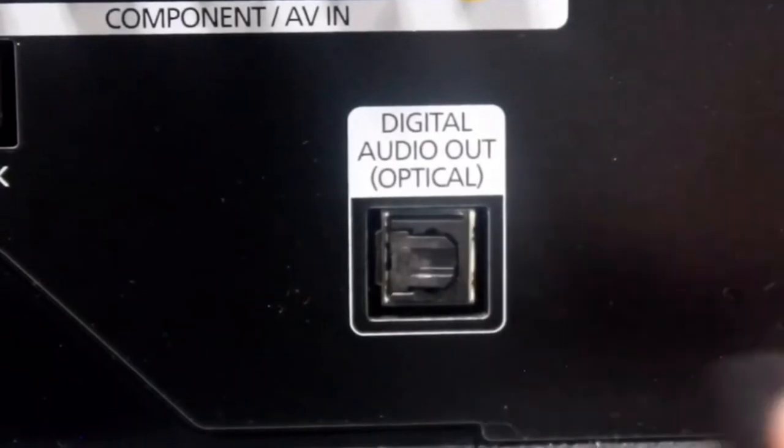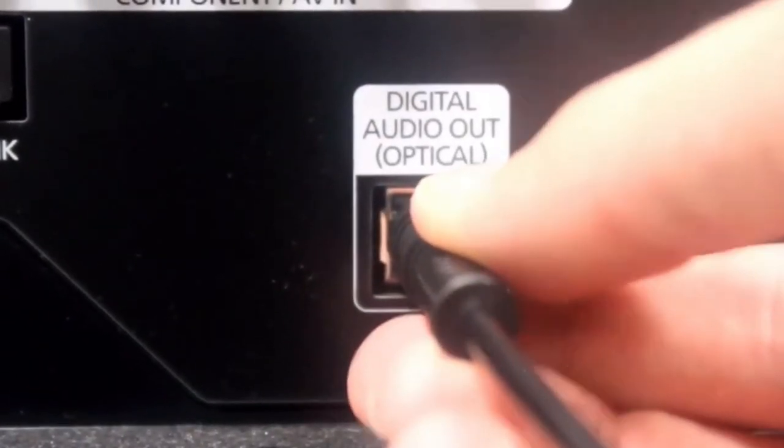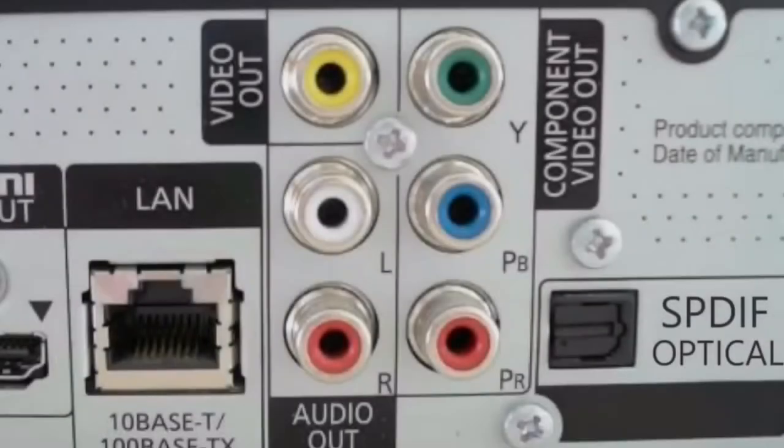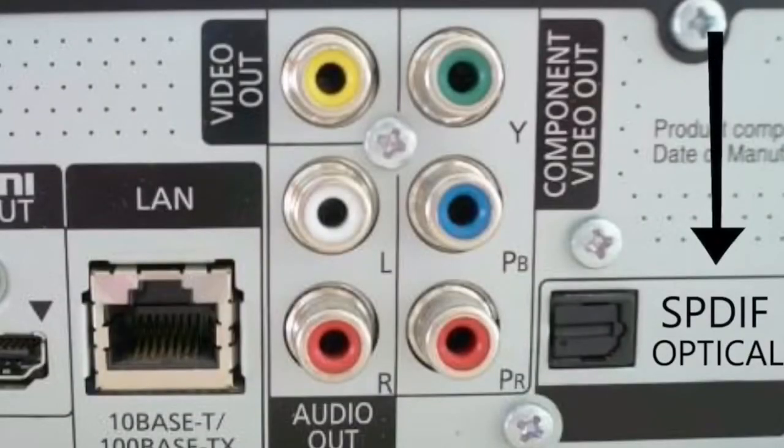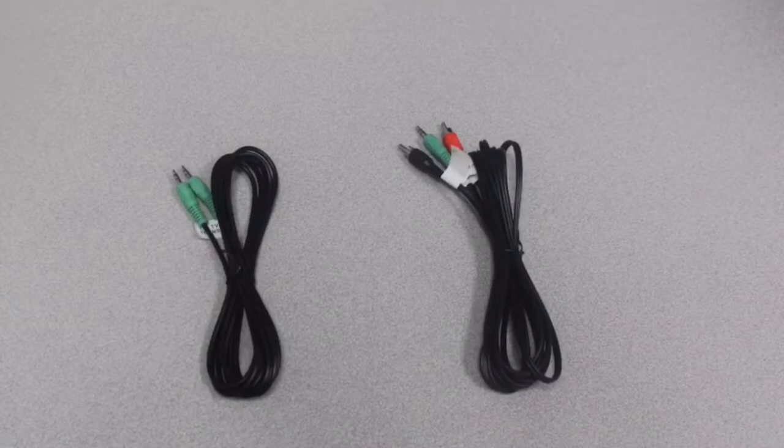The other end of the audio cord plugs into the back of the television. The port is labeled either as digital audio out, optical audio out, or rarely it might be called SPDIF. Just like before, it only fits in one way. Once the optical cord is connected, you will not need any of the other wires.